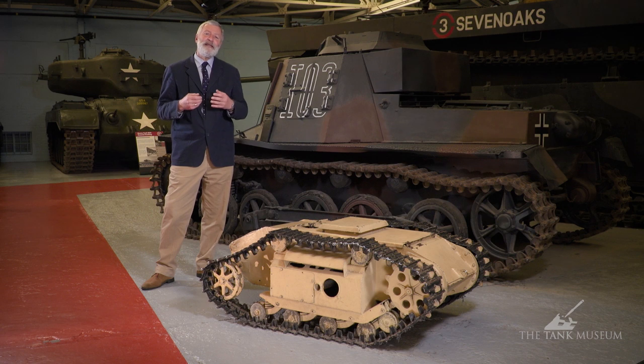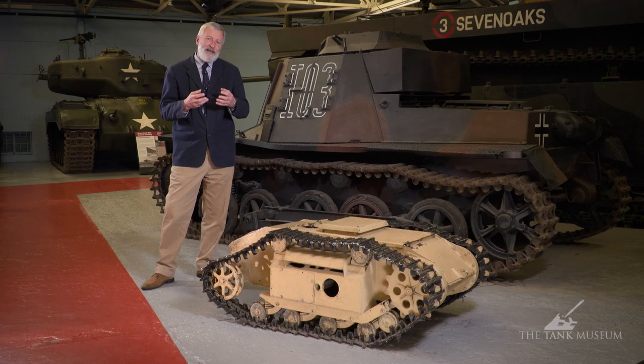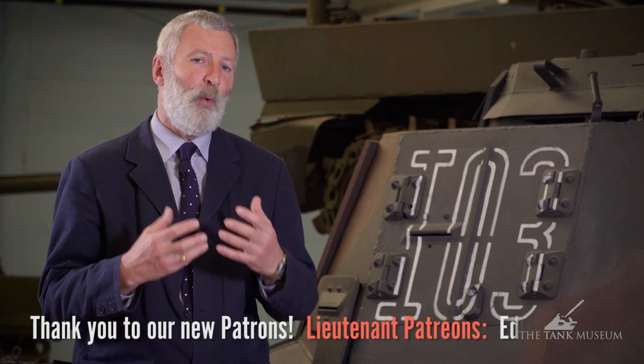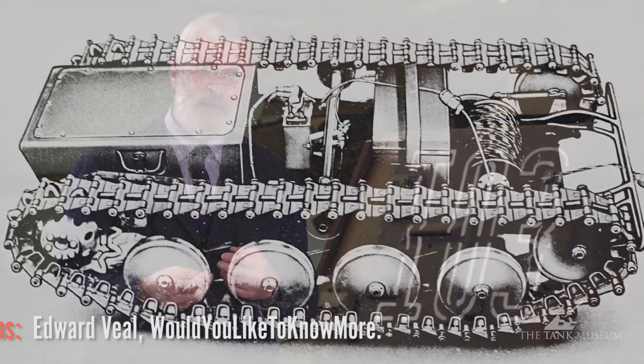The story behind it: in 1940 when Germany invades France, there's a French military designer, Adolphe Cagresse — he's the person who came up with the half-track system. He's a military engineer and he's been working on a tracked mobile bomb. He doesn't want it to fall into German hands, so he throws it in the Seine river. The Germans fish it out, like the idea, and go to Borgward, the German motor car manufacturer in Bremen, to develop it.